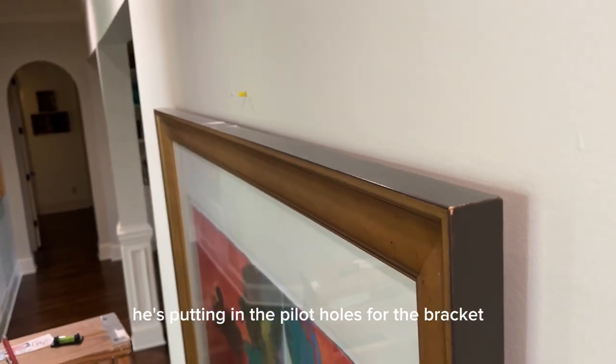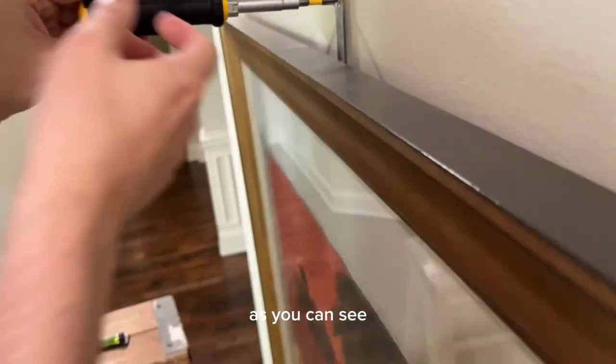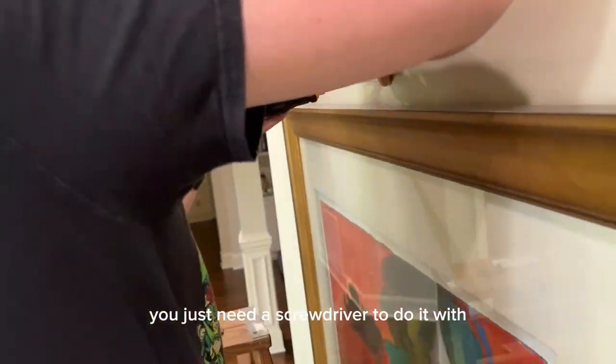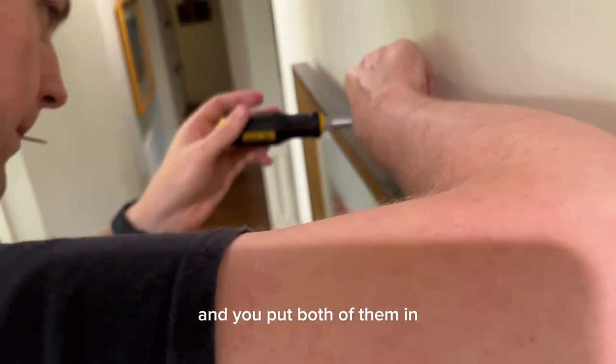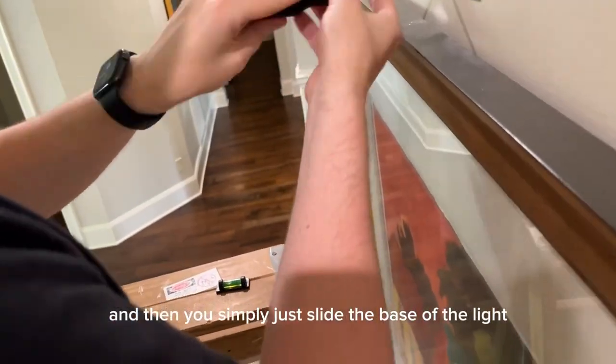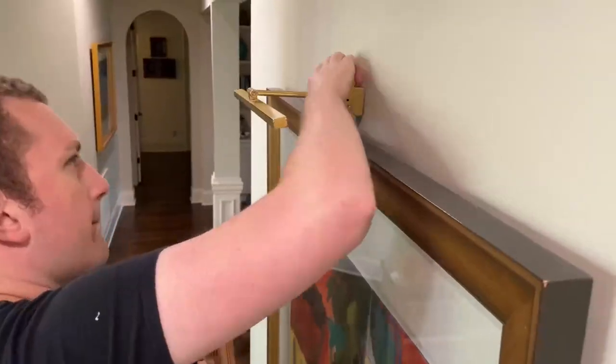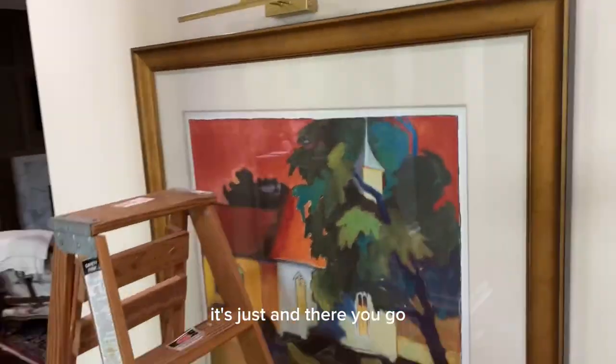He's putting in the pilot holes for the bracket and now we're screwing in the bracket at the top. As you can see, it's very easy. You just need a screwdriver — put both anchors in, then simply slide the base of the light over this portion of it. And there you go. Give it a try.